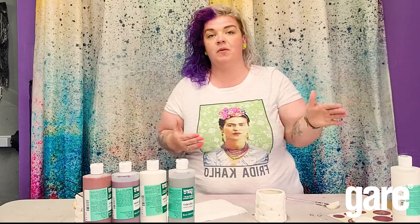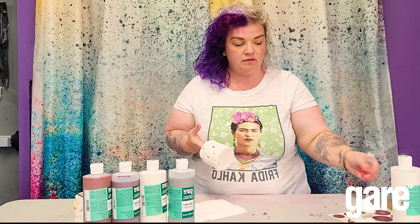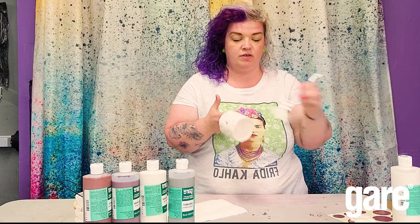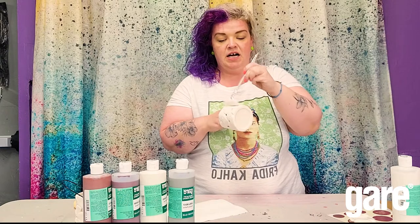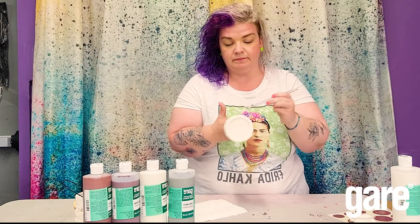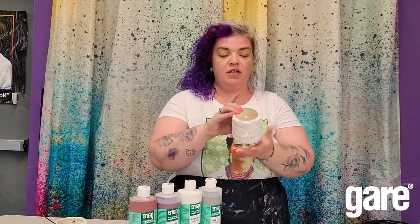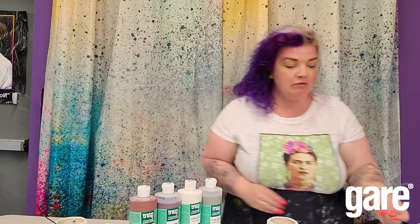First up, I want to lighten up the colors, so to achieve that I'm going to start with a matte white base. I'm going to use my fan brush — it's a matte white — and I'm just going to get one nice thick coat of matte white on my lantern. We've put on that one nice thick coat of matte white and now we're going to play around with some color.